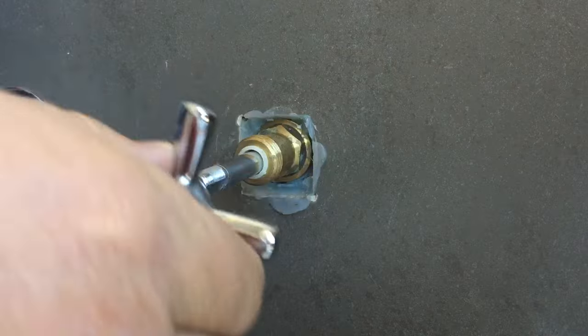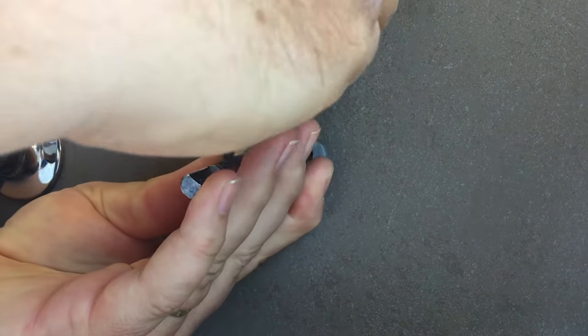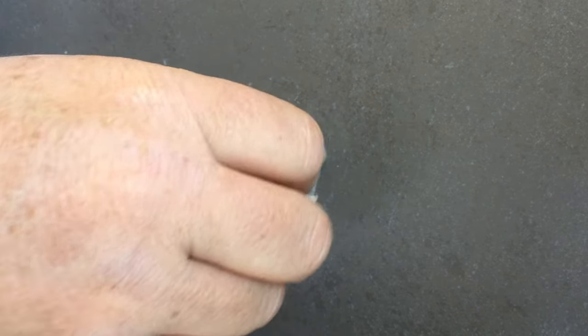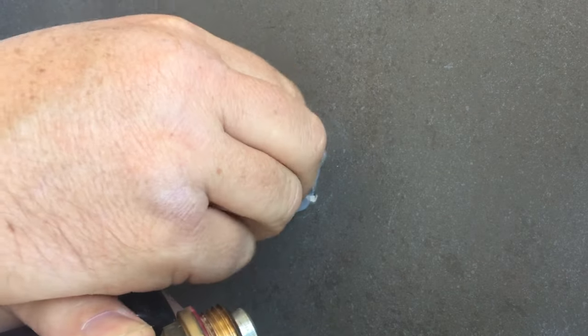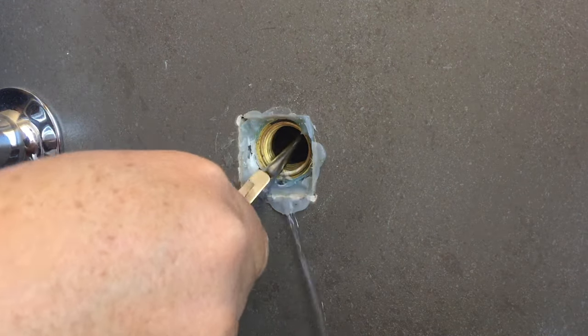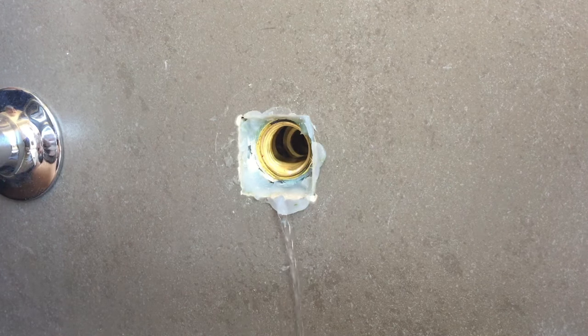Now we need to undo this — this is the actual tap part. We do it in the anti-clockwise direction. It's good to open the tap first to take any pressure off the washer. You just need a shifter, a spanner — I've got a wrench here. Do it up tight and then undo the tap just like that, and that will come out of the wall. A little bit of water leaking out there. This silver part here is the part that goes in and out as the tap turns, and this here is the washer.